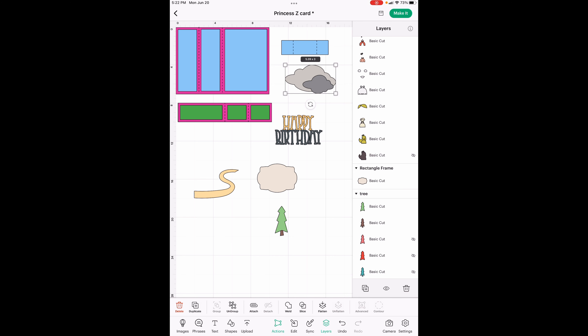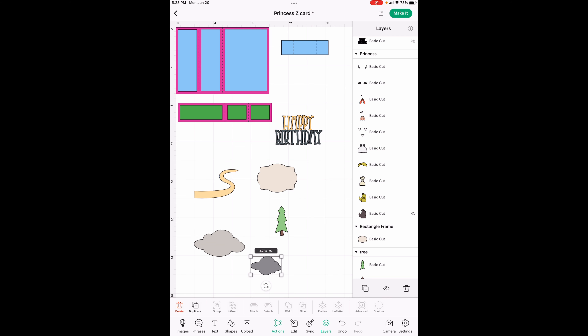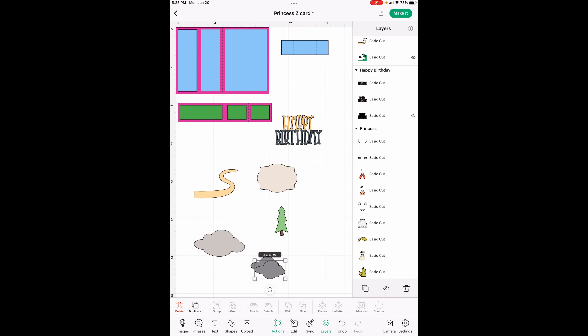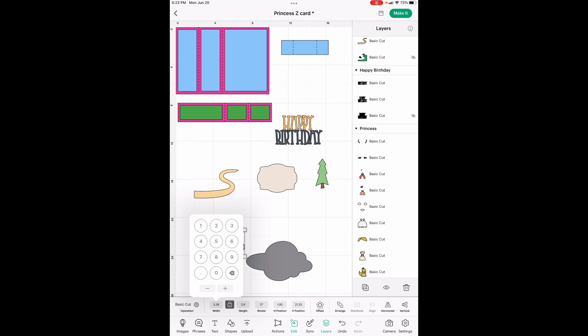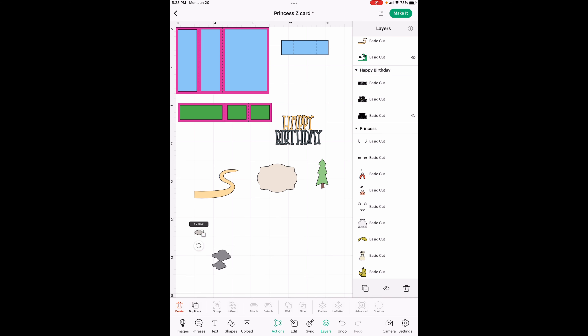First thing to do is to size the clouds. Let's ungroup those — we've got two clouds. We are going to make two out of the darker one, so let's go to actions and hit duplicate. The clouds are one, one and a half, and two inches wide. This can be one — I'm going to go to edit and the width is going to be one. This one's going to be 1.5, and this one's going to be two. We are going to come back and change all these colors here in just a minute — it's easier to do all the sizes first.